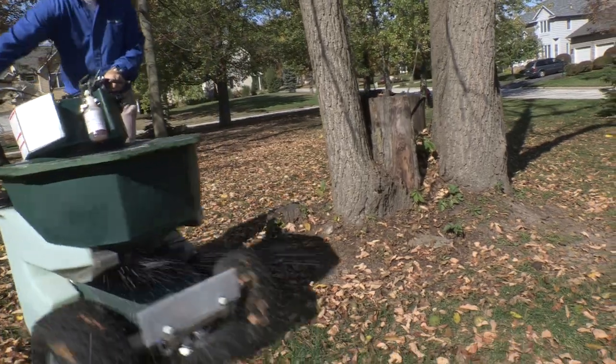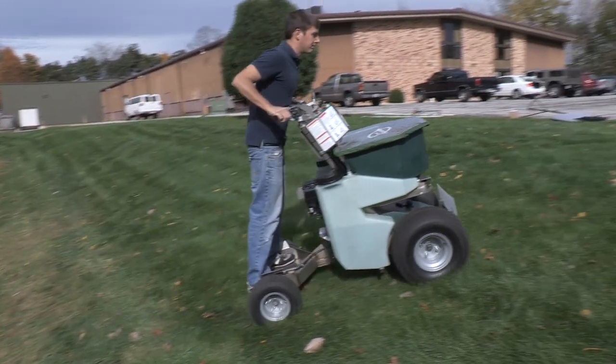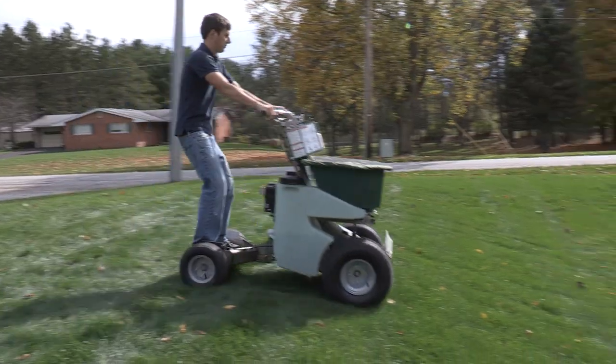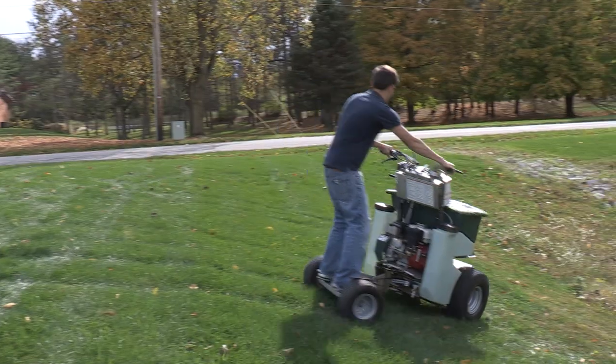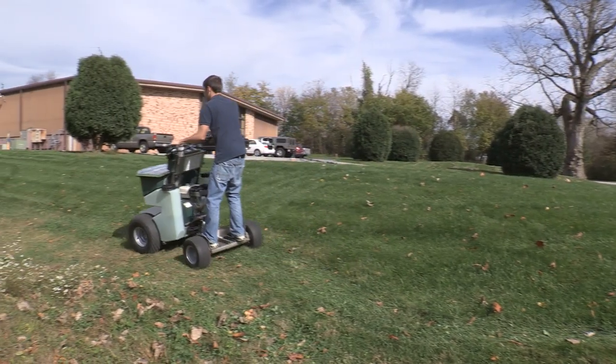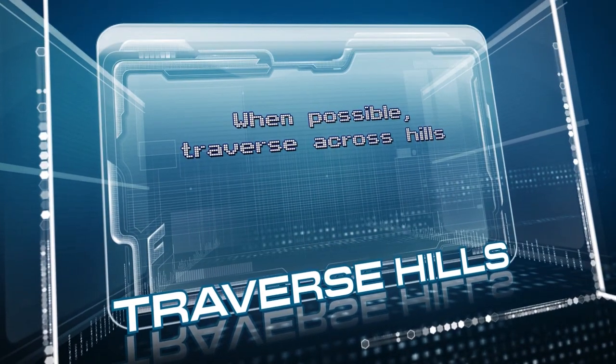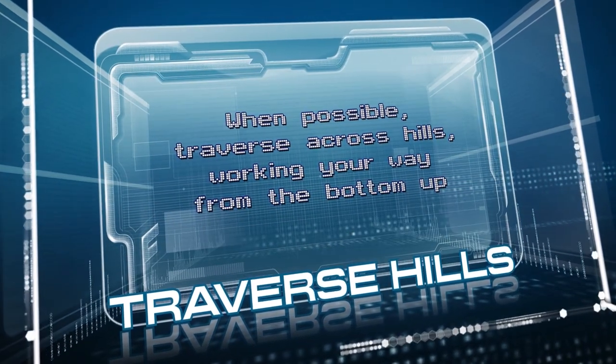When riding, it's best to lean into the curves, lean forward when traveling uphill, and lean backward when traveling downhill. When moving across a hill, lean into the slope — this will give you the best balance. When possible, traverse across hills working your way from the bottom up.